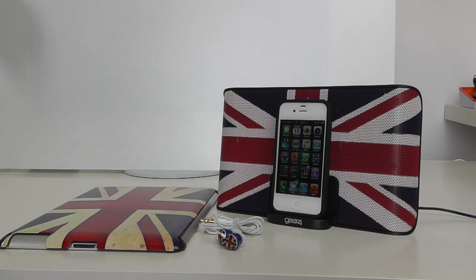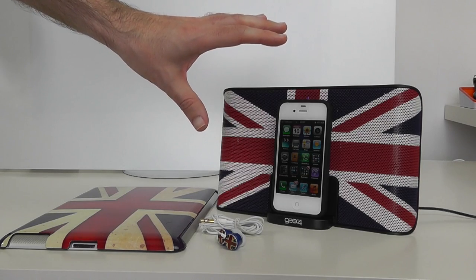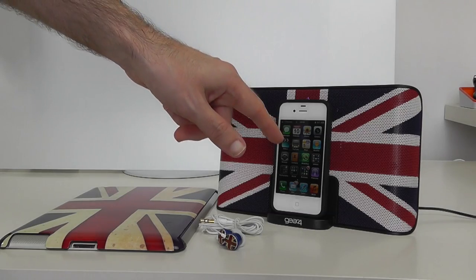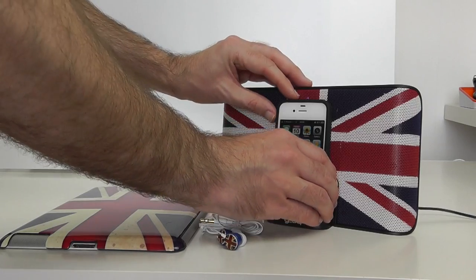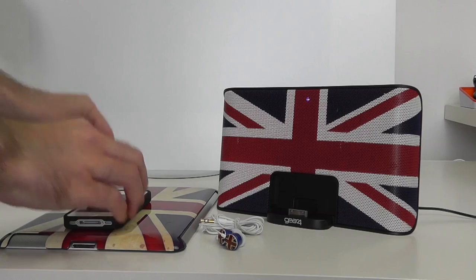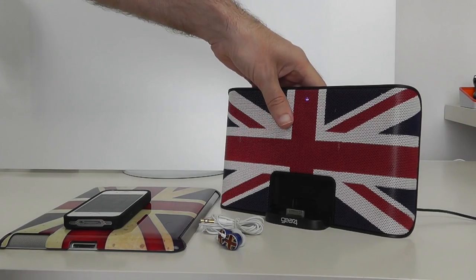This is the first one we're going to take a look at. You can see we've got a little power light on the top here, and it's a portable or home docking speaker system. It recharges your iPhone whilst it's docked — you can see my iPhone 4 here on the base. At the moment it's plugged in via the mains.